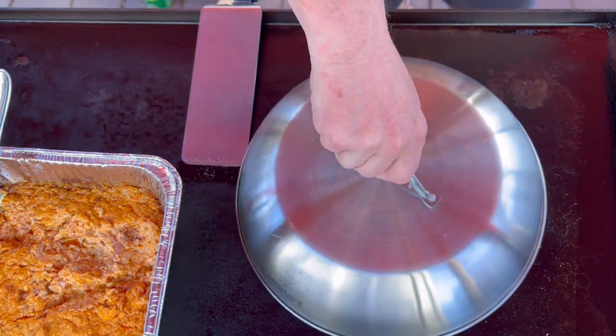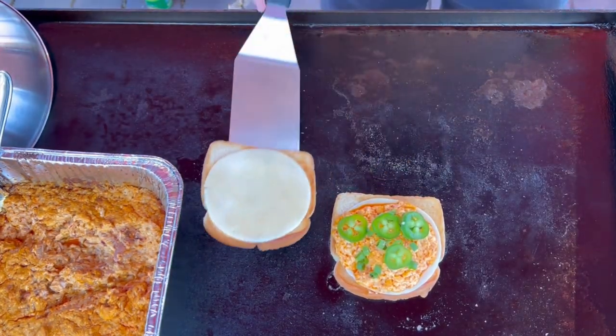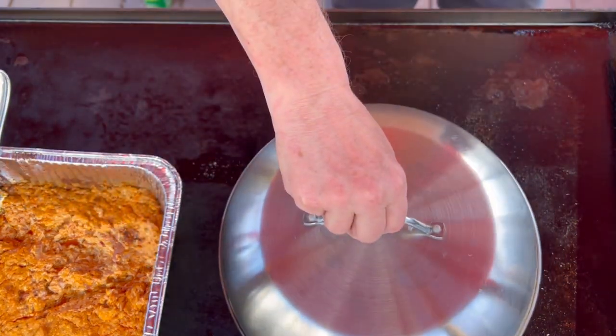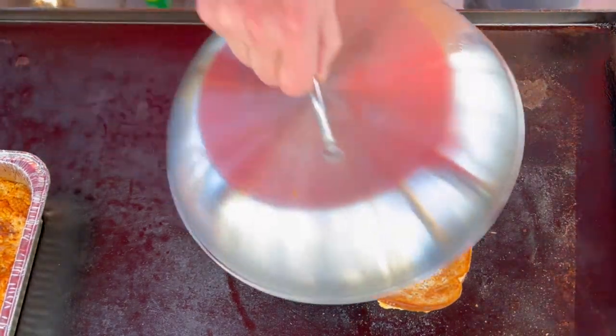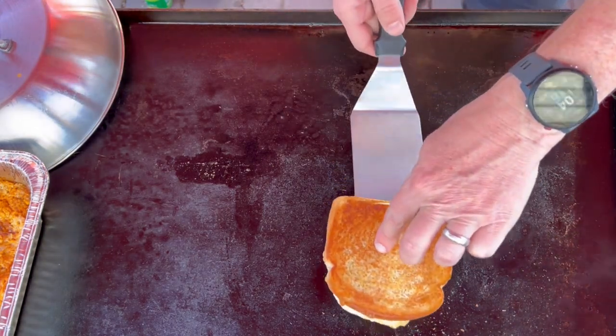We're going to go ahead and cover it and let it toast up for about 90 seconds just to begin a melt, and then we'll take that piece of bread and flip it over the top. Cover it again for about another 90 seconds, then take that lid back off. It should be nice and crispy and brown on one side. We'll give it another toast for about another minute or so, and then it's ready to come off that Blackstone.